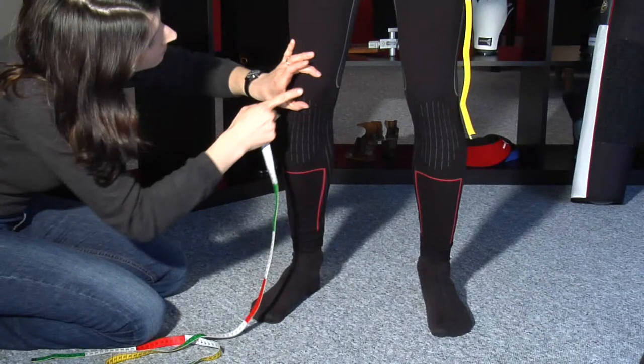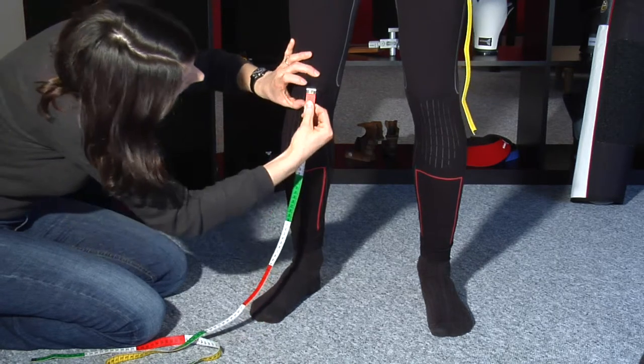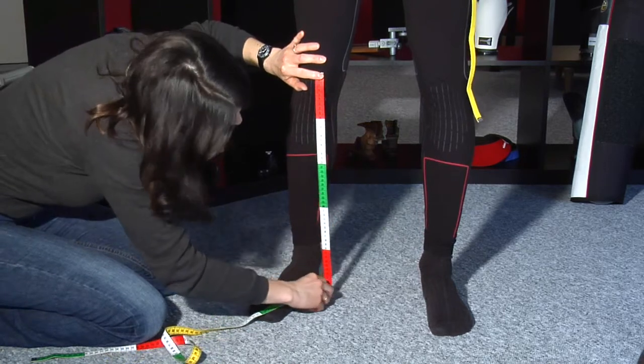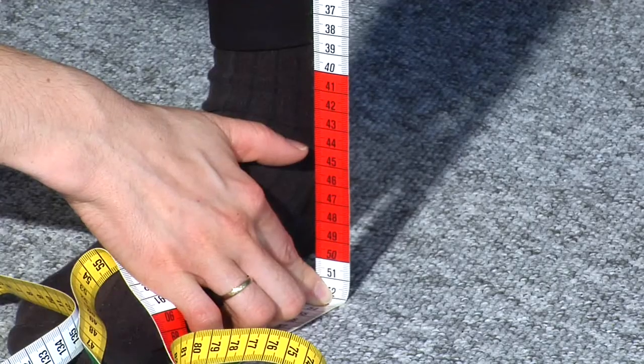Number 5 of the measurement sheet. Ask the shooter to angle their knees a bit to find the middle of the kneecap easier. From this point, measure along the leg down to the floor.